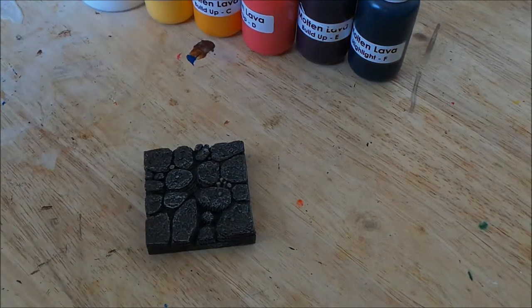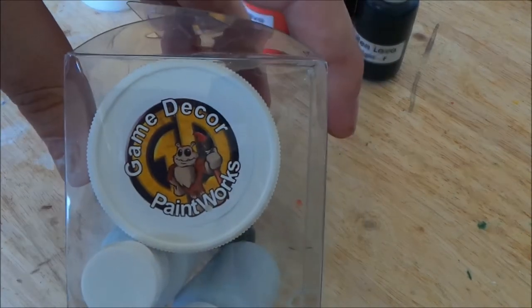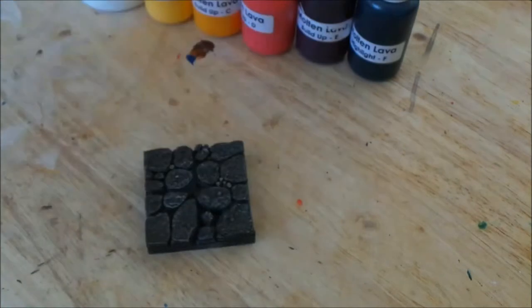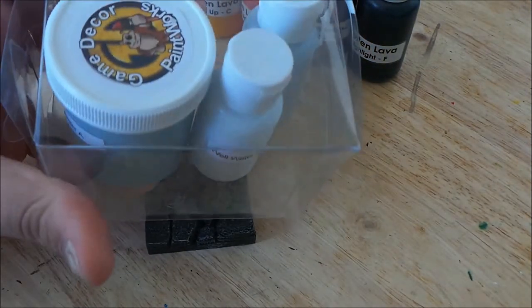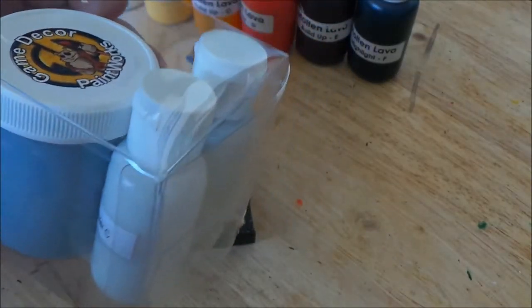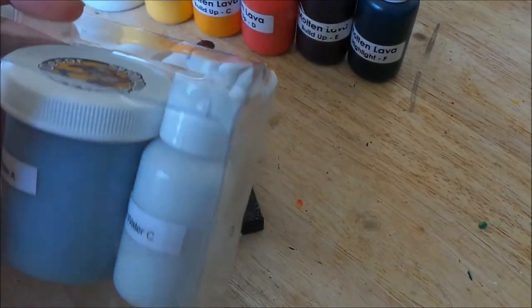This is going to be step one in the lava painting tutorial. As you guys may have saw in the previous pictures I posted the other day on Facebook and in the YouTube channel, I pictured some of the lava or the magma pieces I did. The product I actually use is from a company called Game Decor, which I believe the website is gamedecor.com — I'll put a little link down below in the description. Their paint kits come in these nice little kits, and it's everything you need — you have a base and then your highlight colors.